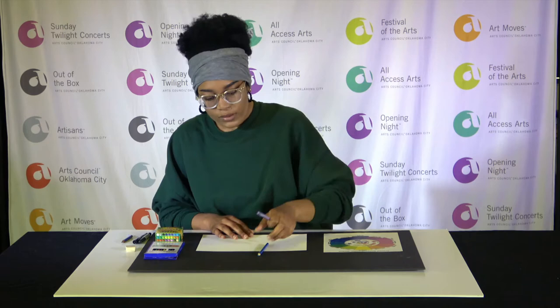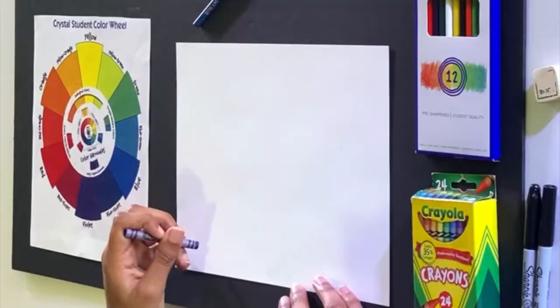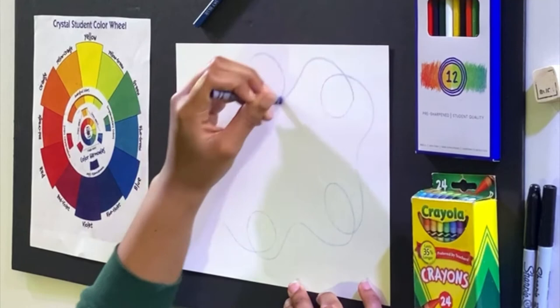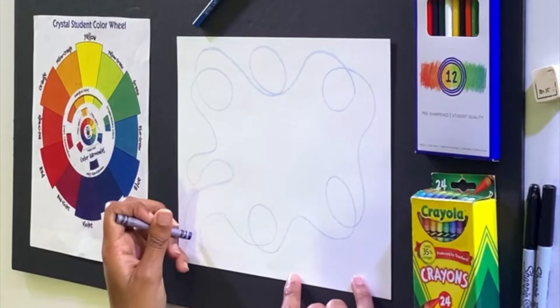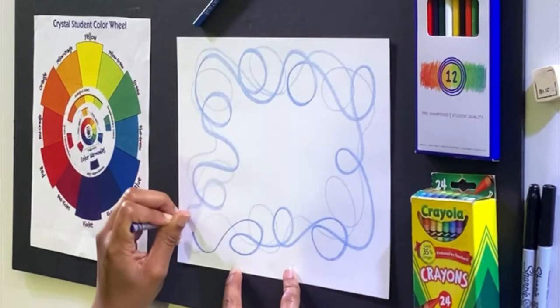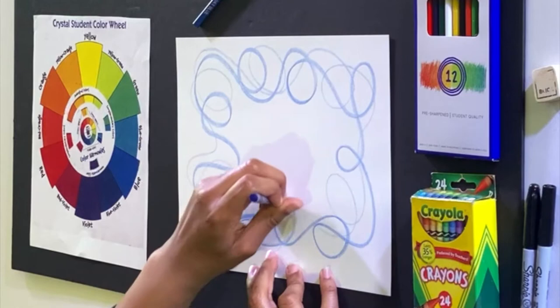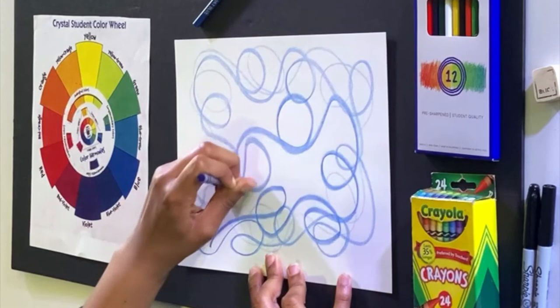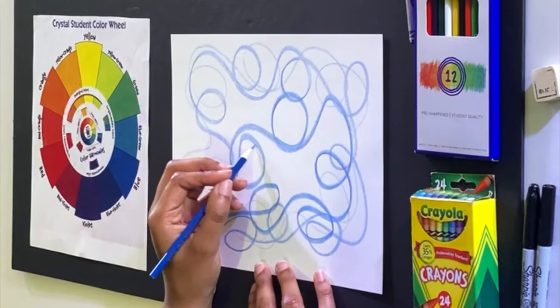Let's get started. I'm gonna make random lines with my blue — you can make random lines and shapes, it's all about getting to know your material. With my crayon I'm going kind of light, making random loops, and covering my whole paper — that's very important to me. This lighter blue is not too saturated, but if I press a little bit harder, this is a more saturated blue. And for my last blue, I'm gonna color as dark as I can — that is my dark blue.